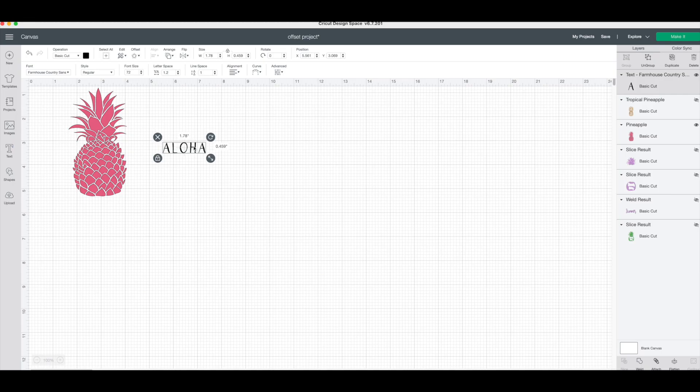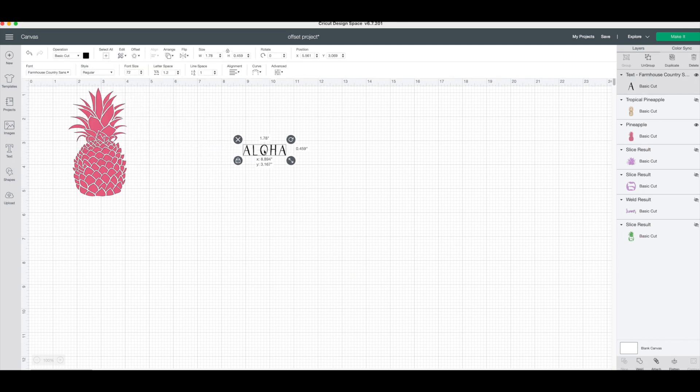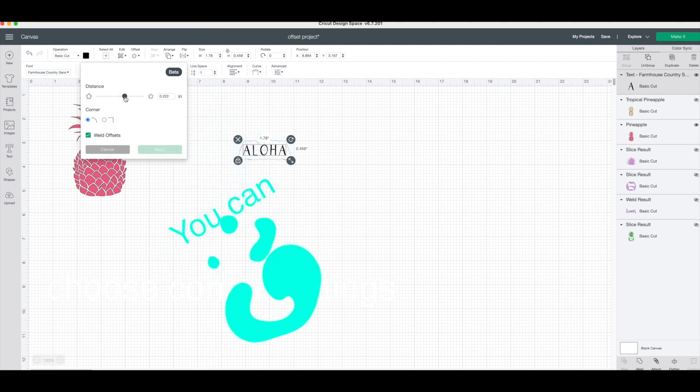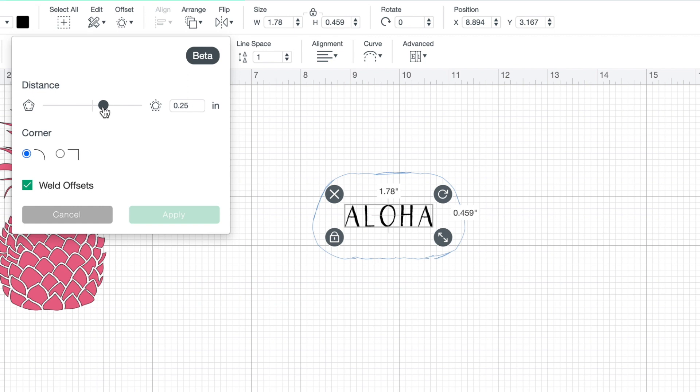There are multiple ways that you can use the offset tool by adjusting its size. The only downfall is that the offset tool does block your image if you have it in the upper right-hand corner. So watch as I adjust it — you can either make it a larger offset or bring it down and bring it closer to where it actually outlines your letters.